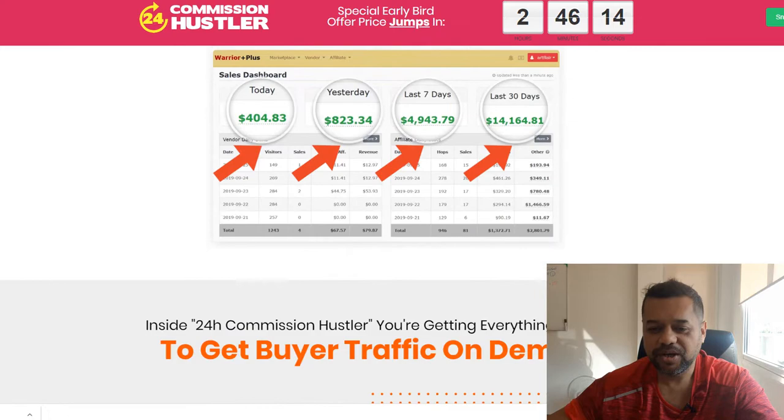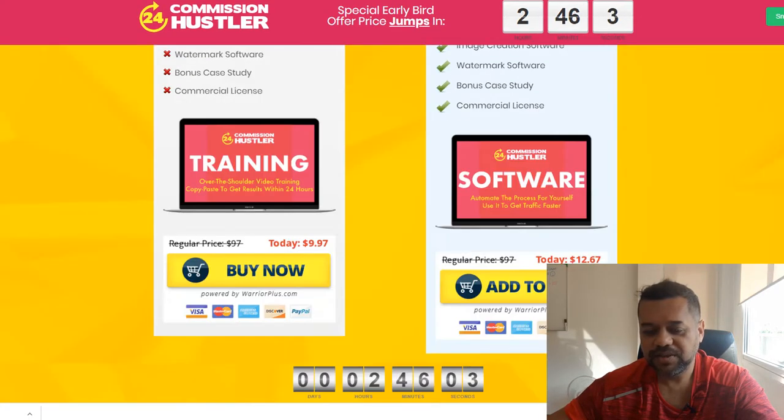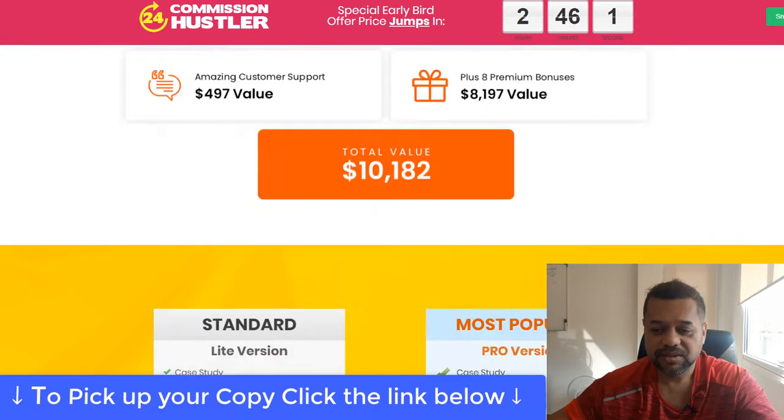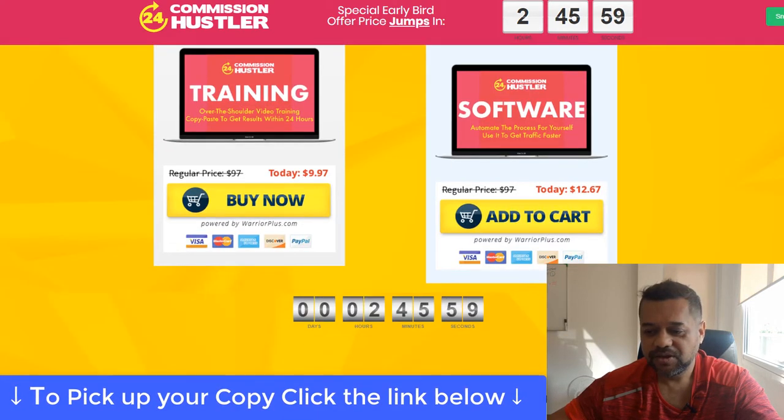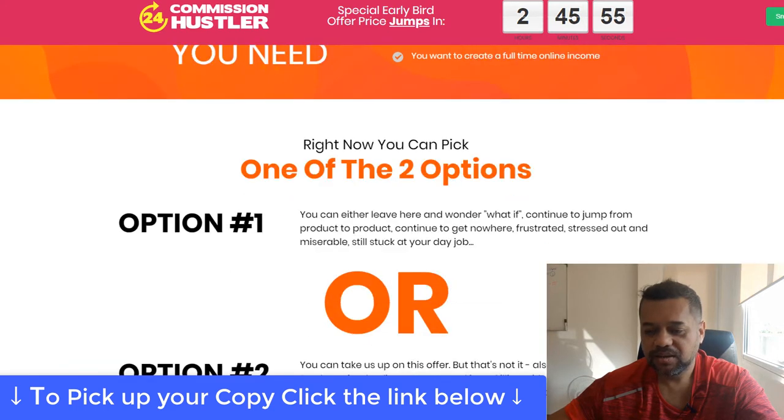There are a lot of upsells with this product, but you don't need them honestly. The actual product is only $9.97, so for under ten bucks you get pretty much a brain dump of Snapchat ads.